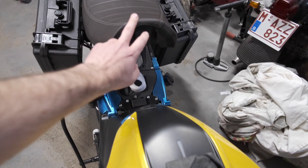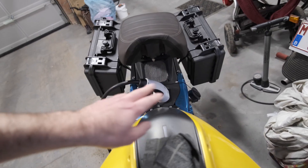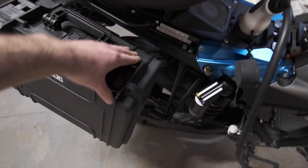Sorry, I think I flipped one off just now — that wasn't my intention. Anyway, that's how they look. They're just hard-mounted on the original Energica racks.